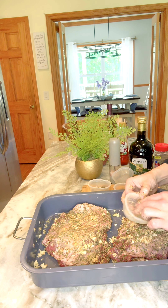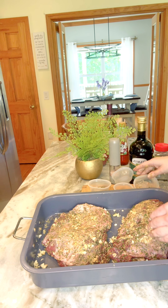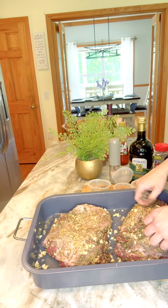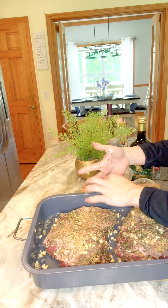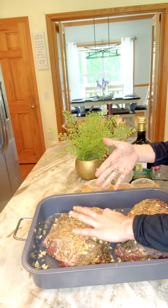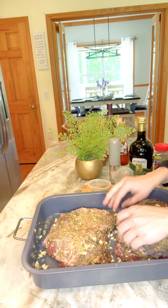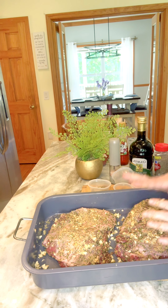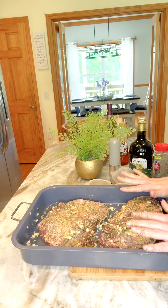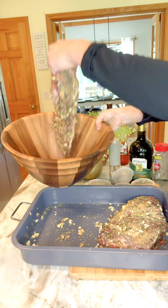This is a lot of meat, so hopefully we have some company later to help with these kids. That is done. Now we are going to transfer this over into our bowl and we are going to add our marinade to this and let it sit while we're preparing our pan with the veggies. We're just going to go ahead and stick these right into this bowl.